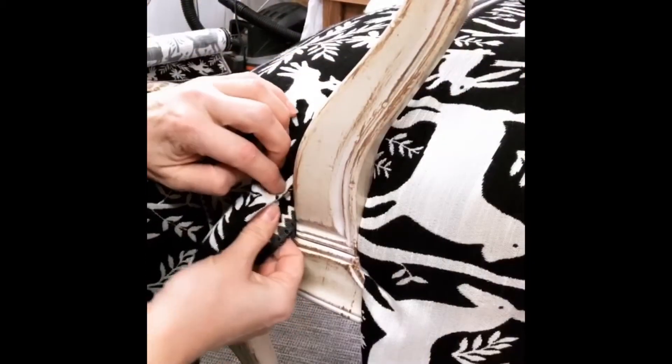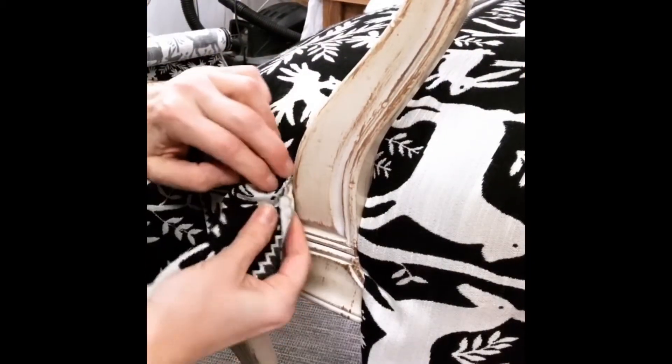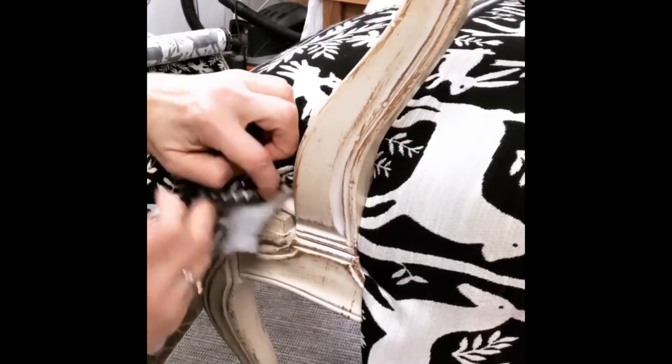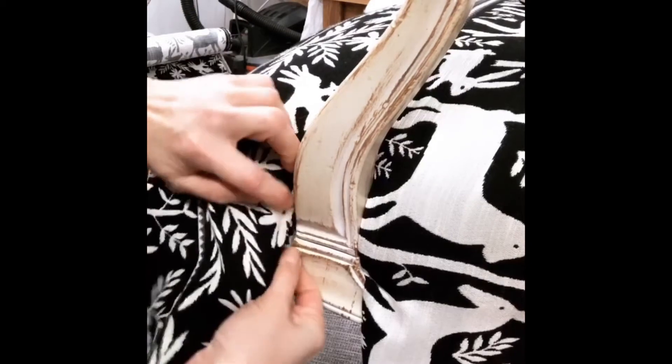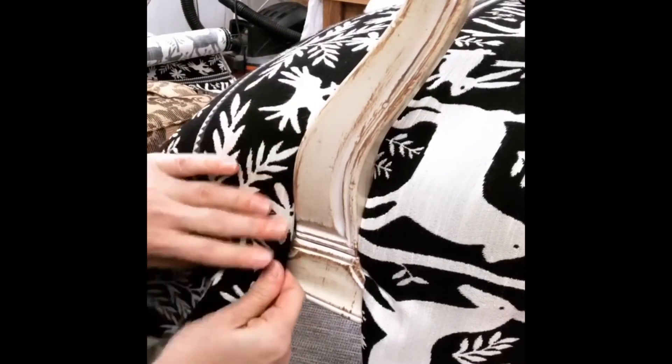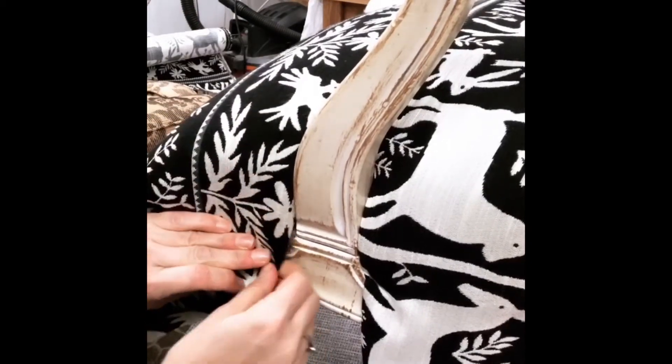Before I go back to the front, you can see you pull this under and you've got some foam and some Dacron and then the edge roll. So just kind of tuck it under all of that, and then I will staple.